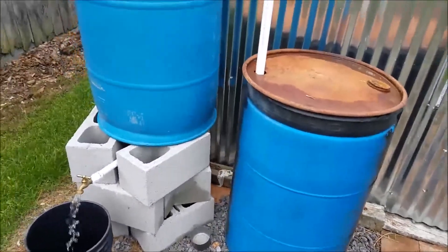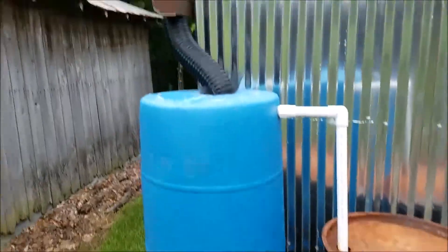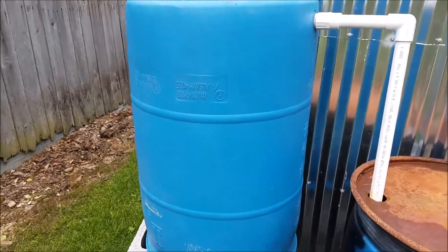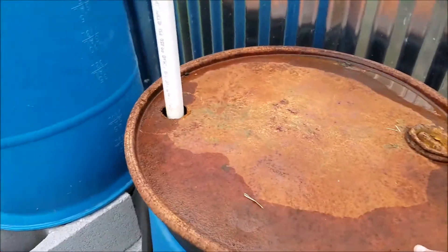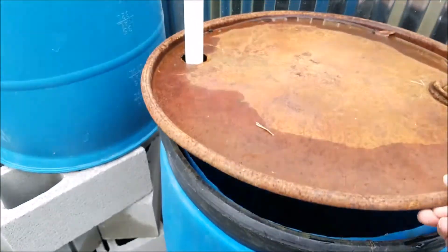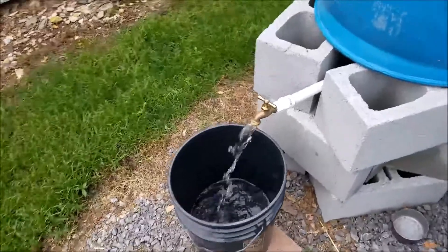This is the summertime water system for my chickens. It catches water from the top of the house and fills up this bucket or barrel. When this barrel gets full, the overflow goes into this barrel here, which is my backup water supply in case we go through a drought. It stays full of water and is refreshed every time it rains. I mix some bleach in with this one.